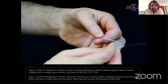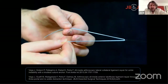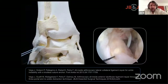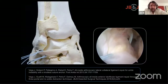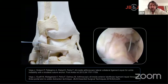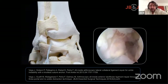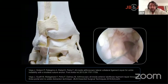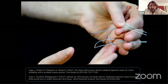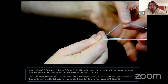The suture is doubled in the middle with a loop and two ends. When the nitinol is retrieved, the sutures come into the joint. You take the sutures from the accessory portal and the anterolateral portal — you will have the loop and ends from the anterior portal. Introduce one of the ends inside the loop, and by pushing the ends, the loop comes down and grasps the ligament.